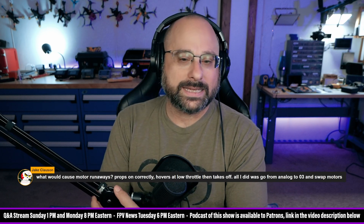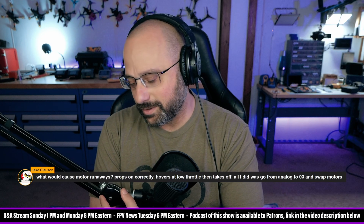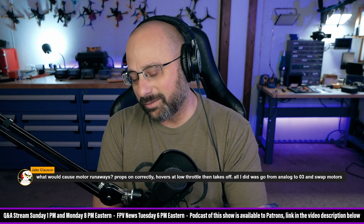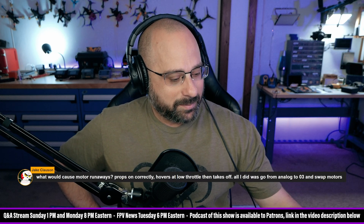I love when people say 'all I did,' and then they say the thing that is blatantly causing their problem. And Jake, this is going to sound a little bit like I'm making fun of you — and like, a little bit I am, but not a lot, so please take it in stride.